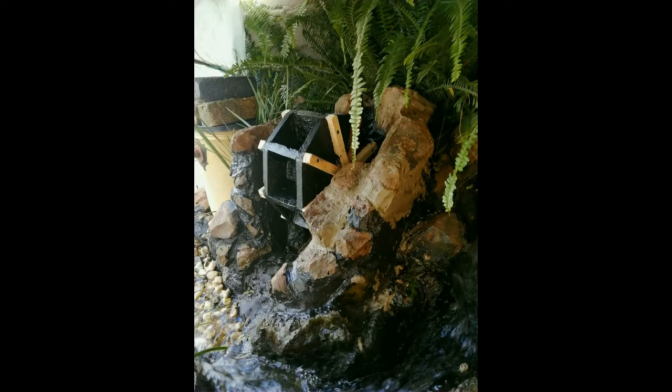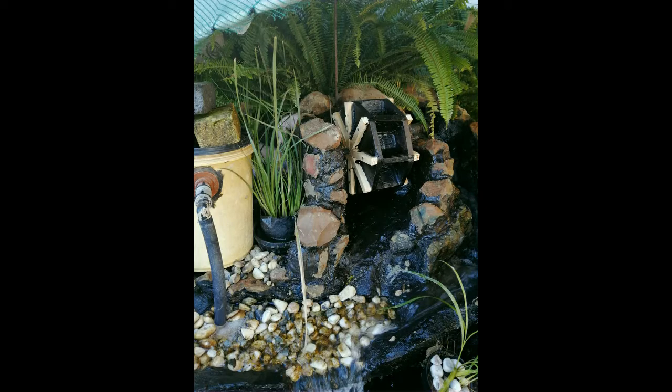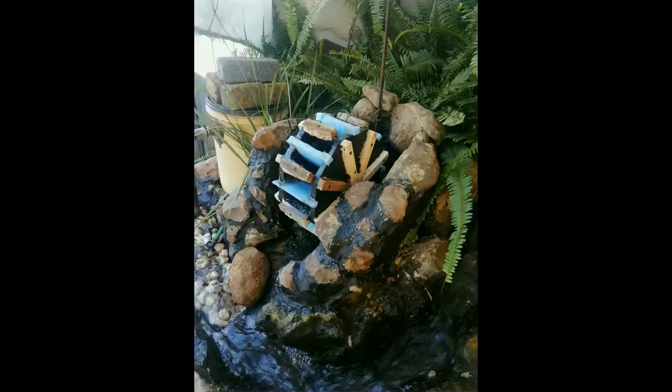I was done with the building and waited for the drying to complete again before I can start with the finishing touches. After the drying, I tested the wheel and made some adjustments just to make sure the water will turn the wheel. I made the compartments smaller so that the water can fill it faster.